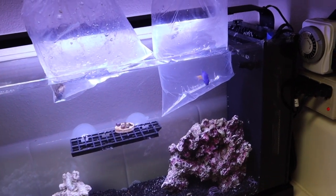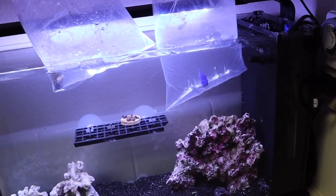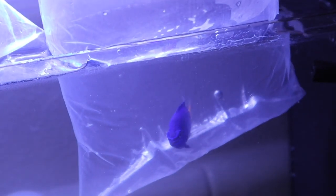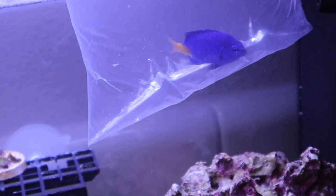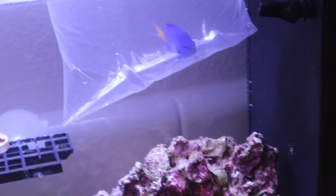I'm going to let these guys acclimate, which really they only need to acclimate for temperature — other than that the parameters are very similar. This little damsel is a perfect size for this aquarium and will be very lively and active. We can maybe trade him out for a cool designer clownfish or something later down the road, but for now he's going to be here to keep the cycle alive.